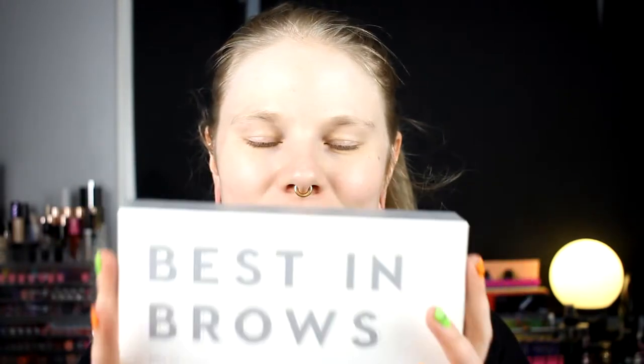Hello! Trêm here with a new video. Today I am testing out new brow products. I have been using the same brow product for like over a year and I'm sick and tired of that one. And now I have finally decided — it's over for that one.